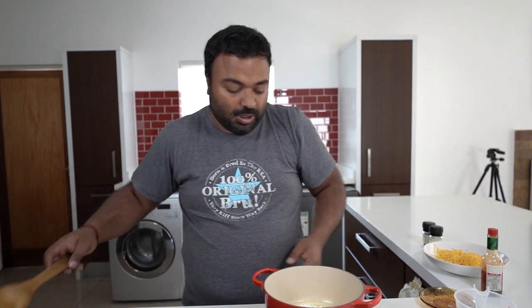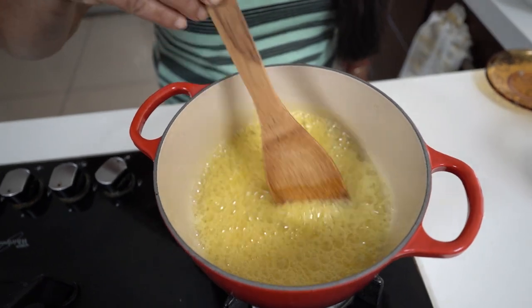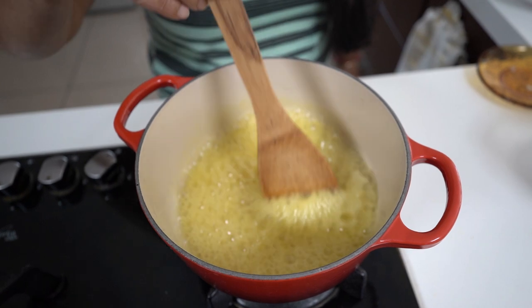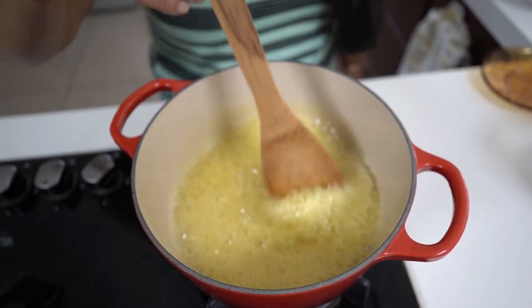My butter is melted and I'm going to add in my two teaspoons of flour, keeping stirring so that the flour cooks out. I'm going to ask my mum to step in to do the stirring so I can film inside the pot. You want to give this a quick cookout so that you don't get that raw flour taste in your white sauce.